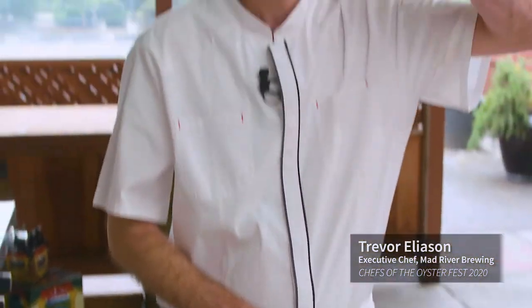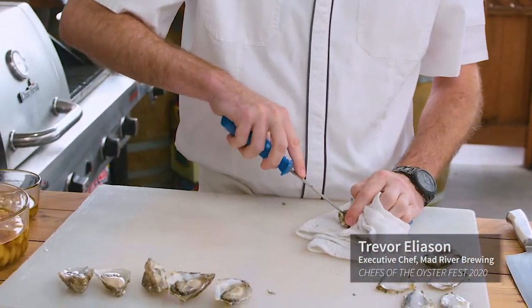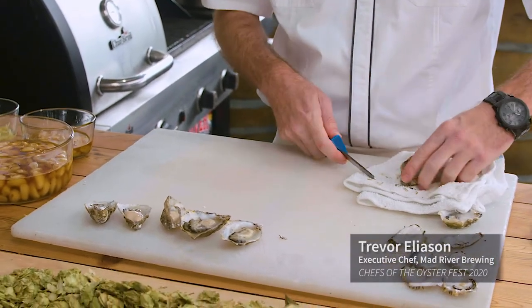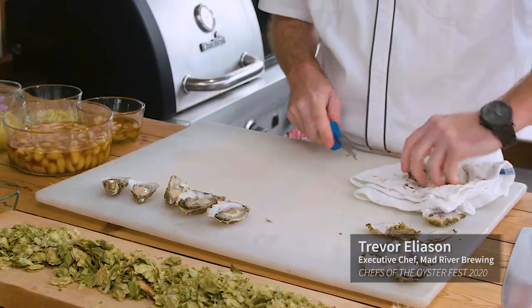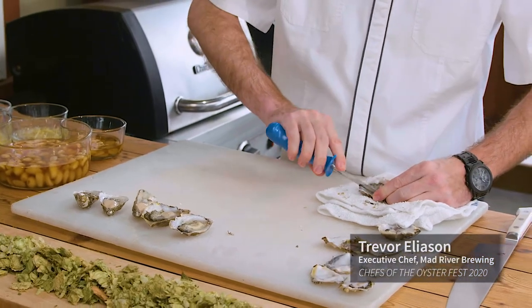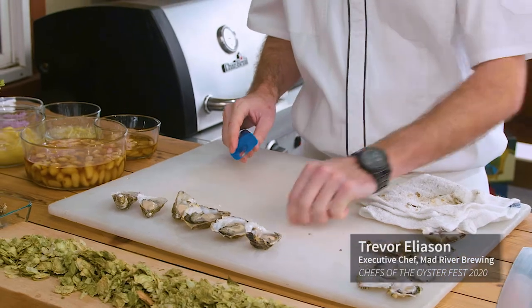You could easily just pick one of these up and eat them raw — in fact, why not? That is fantastic. Absolutely delicious. I guess I need to replace that one. Mmm, briny, creamy. Let's get these done — it's almost time for a beer. I've got a nice half dozen for us.